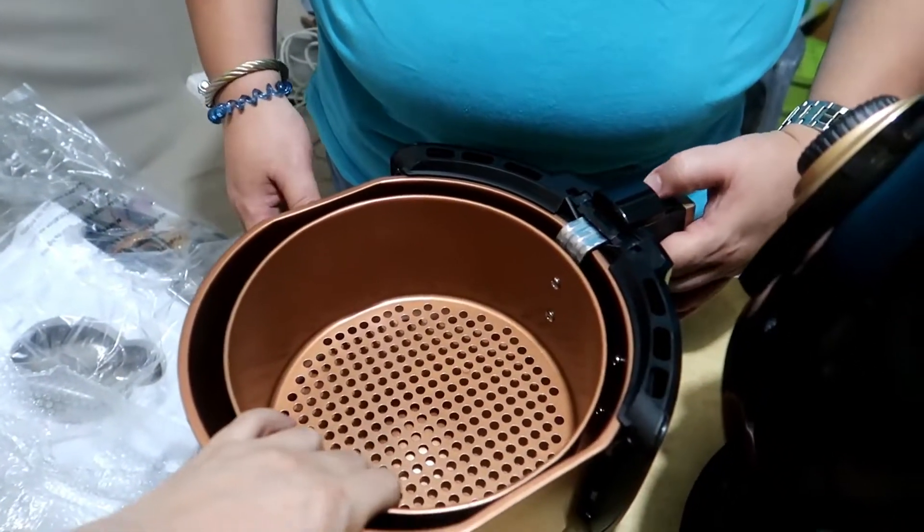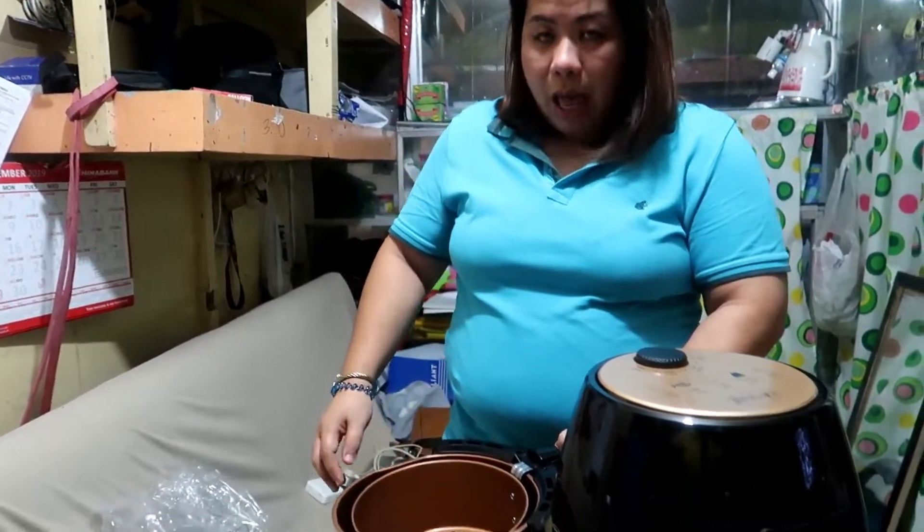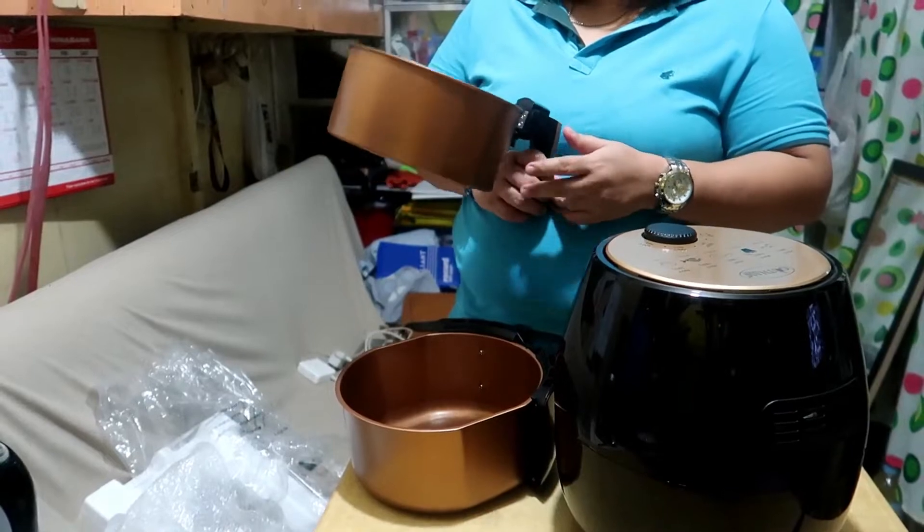There's no need to use oil. You don't need it — there's no need. Just the spray. You can use the spray, okay? So tomorrow I am going to buy oil spray.